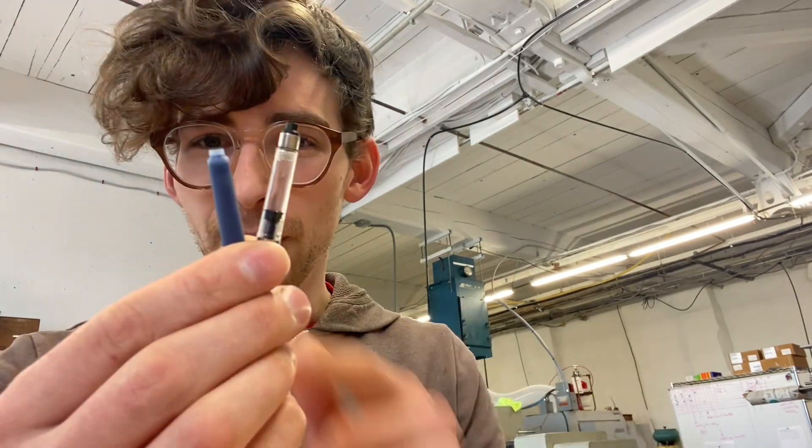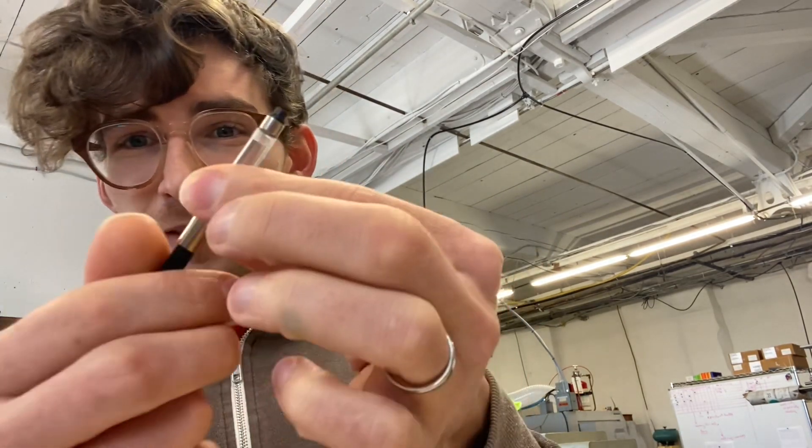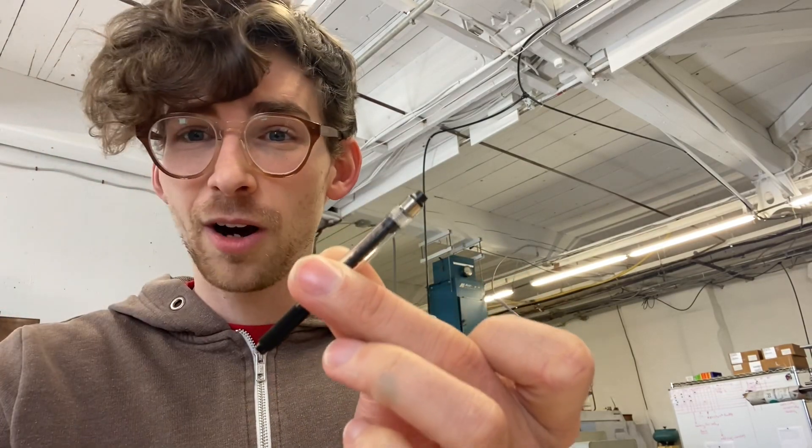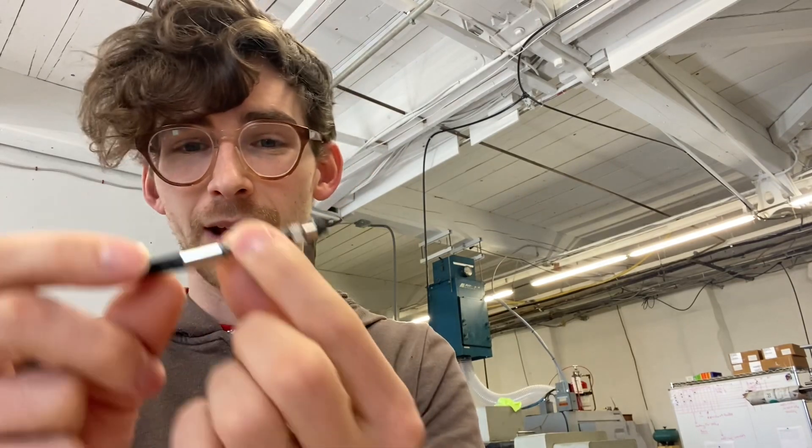So let's talk about cartridges and converters. Here we have a cartridge and here we have a converter. The converter is a filling mechanism that essentially functions the same as a cartridge. Its job is to hold ink, and the mechanism on the back is just to fill it with ink.